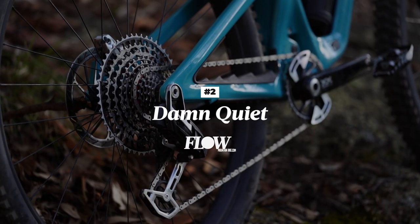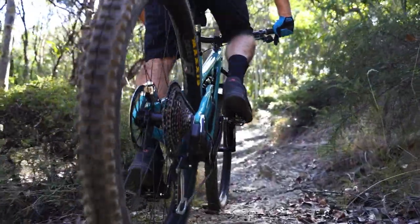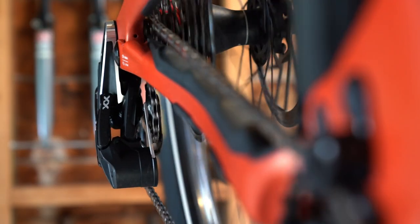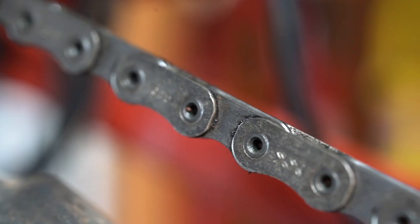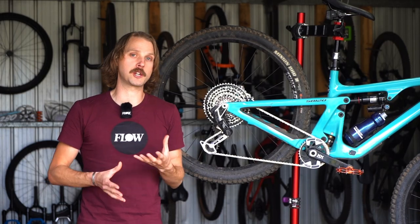And since there's no hanger to align, limit screws to adjust or b-gap to measure, setup with the new transmission is the fastest and simplest we've ever experienced. Number two: on the trail the first aspect that we noticed, or more accurately didn't notice, is just how quiet it is. SRAM has fully optimized the new transmission around a 55mm chainline, and that combined with the new T-type tooth profile, the flat top chain and the bigger jockey wheels, has resulted in a much smoother interface between all the meshing gear surfaces.